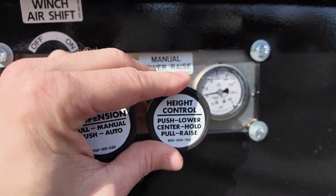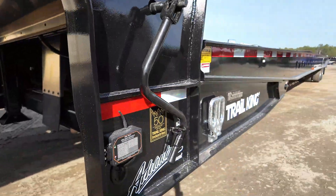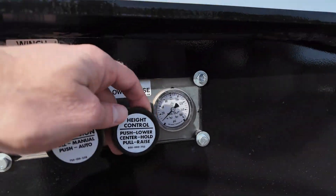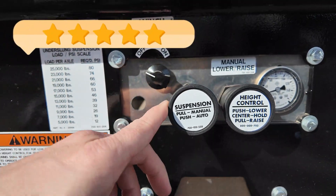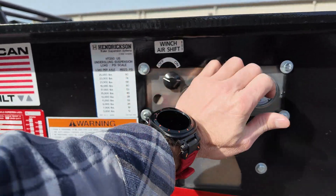If you push this all the way in, it says lower — you can think of that as a dump. You see it starting to drop the suspension. I'm going to give them big kudos on that because this design is very intuitive and it works fantastically. For the purposes of our video, we're going to push this back in for auto.